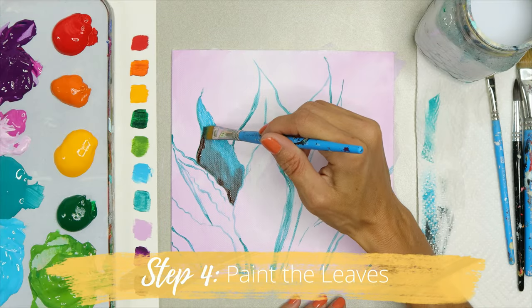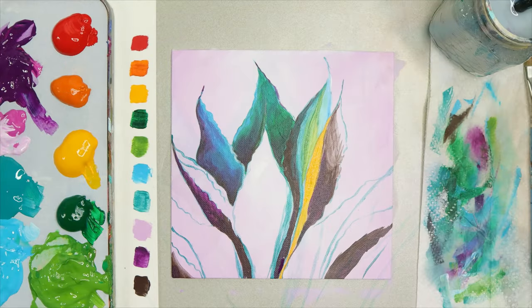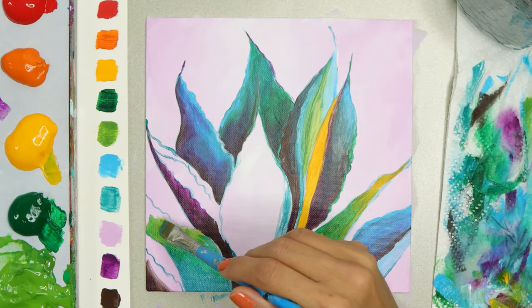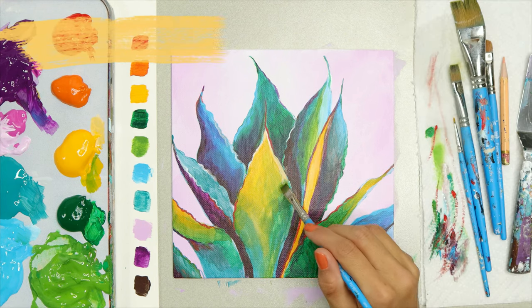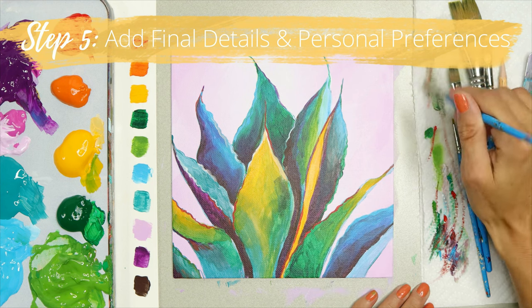Step number four is to paint in your succulent leaves. You're going to separate your leaves by color. You're going to use dark colors versus light colors and different colors to make each leaf unique and separated. The last step is the final details — I'm going to add some colors on the outside of my leaves so that I can have a nice glow.